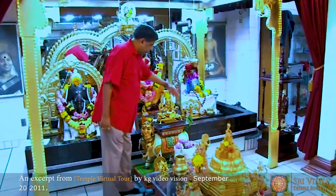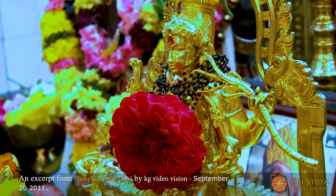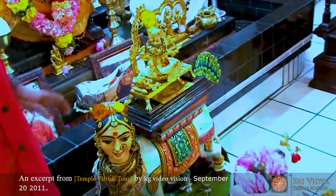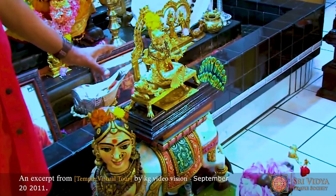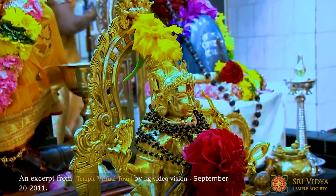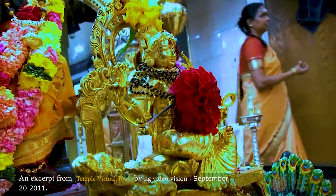The Pranashakti, which is in the Ajna Chakra, is a very rare piece — it is one of its kind. There is no other statue like this anywhere in the world, with the weapons reversed.